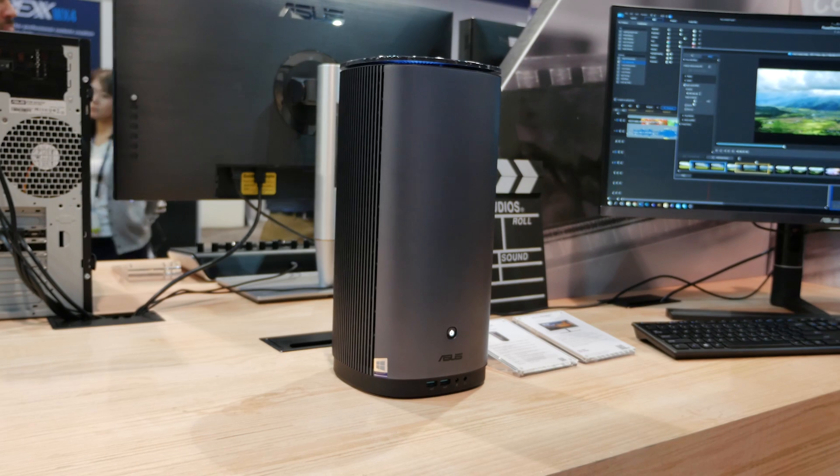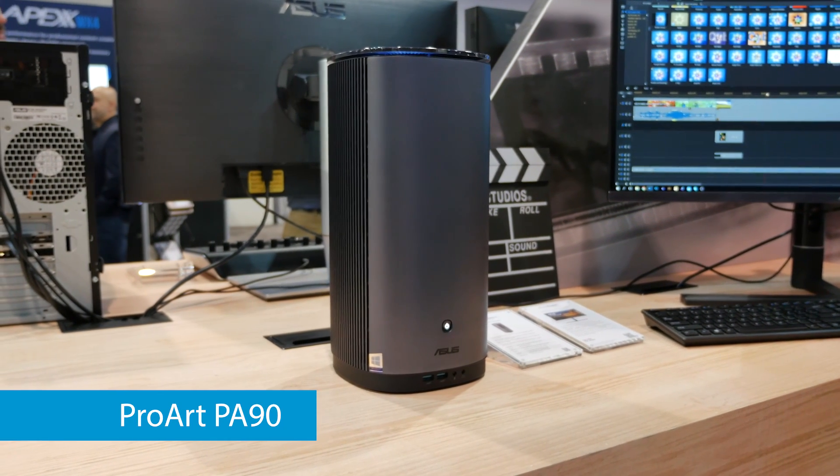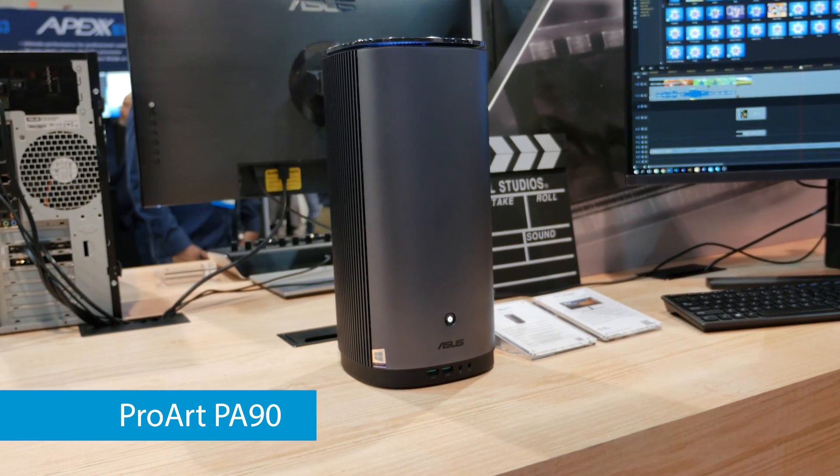This is the ProArt PA90. Now this is part of our mini PC lineup but despite its small size it still packs a lot of power.